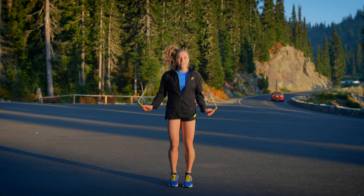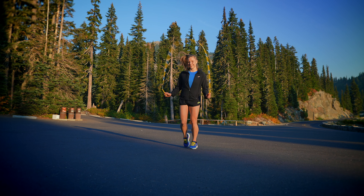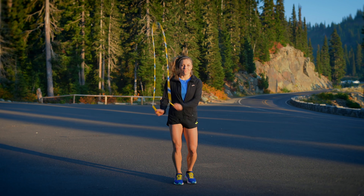From there, you can go into the toe jumps or toe taps. The weight will stay on the front leg here as you lightly tap your toe behind you. This is another skill to practice with both legs.